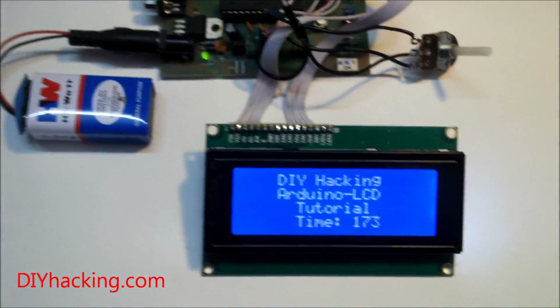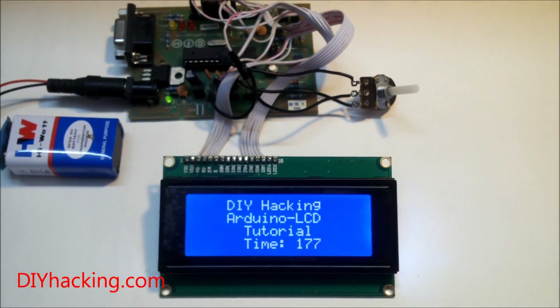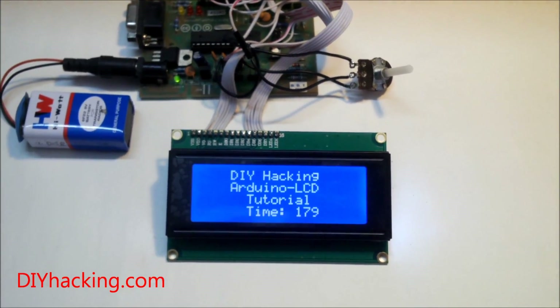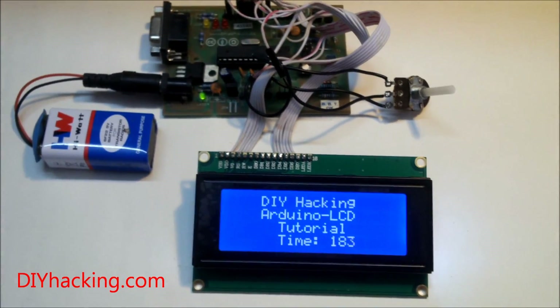It's really cool to have an LCD connected to the Arduino — you can display a lot of stuff using it. Have fun, and I'll see you in the next one.